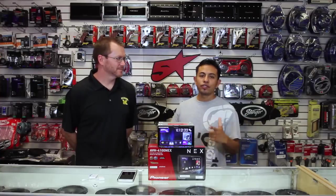Hi, and thank you for watching. On today's show, we're going to show you how to do Netflix, Hulu — basically anything you want video-oriented — from your smartphone to your new NEX radio.